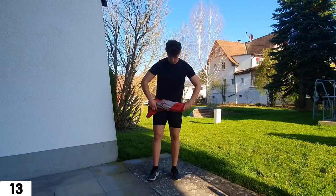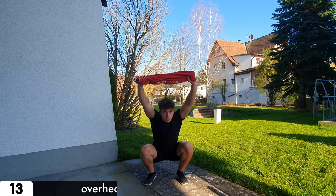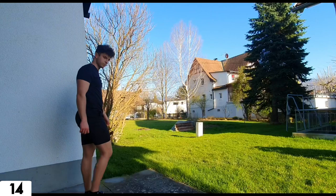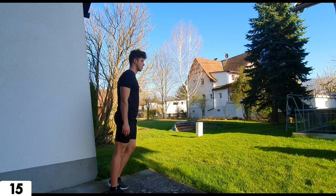For the next one, we need a jacket or a towel. Grab the item and hold it with straight arms over your head, then make a squat. Hold the item over your head for the whole 40 seconds.